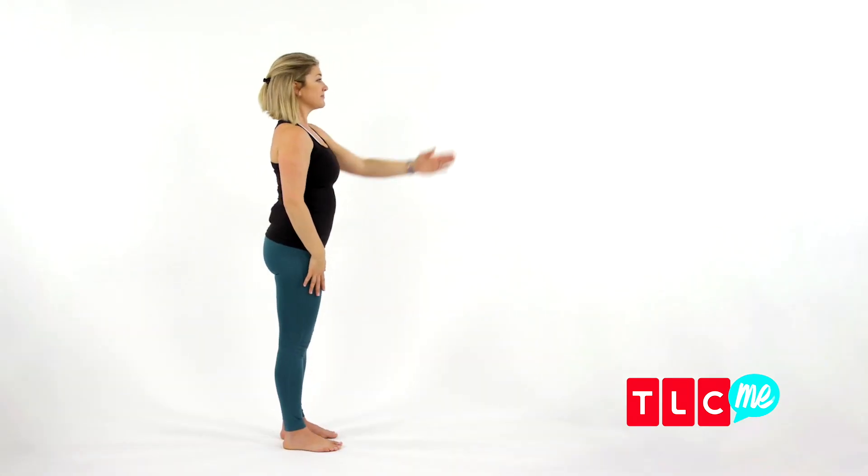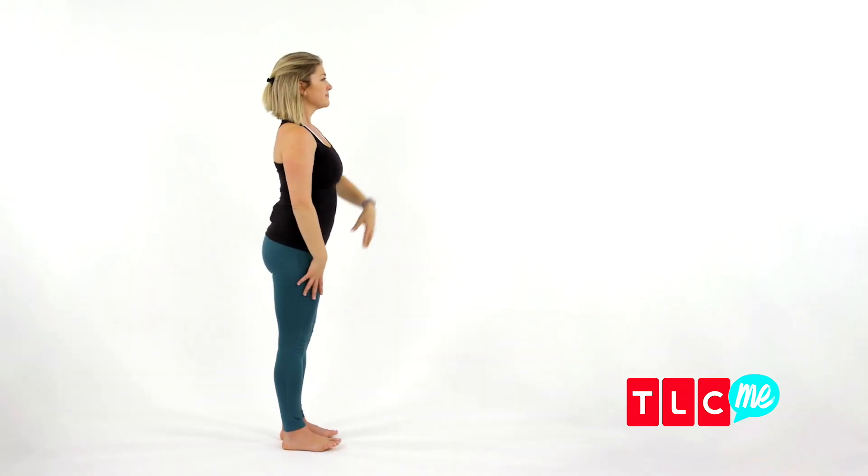The first and most important factor in this posture is to find a focal point to stare at in front of you. Take a nice long breath in to lengthen your body and establish height.